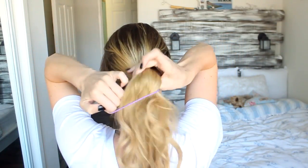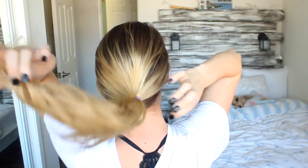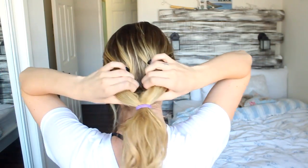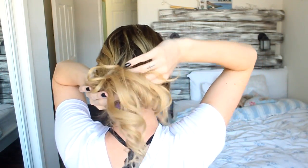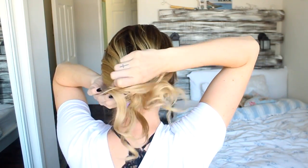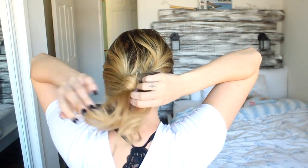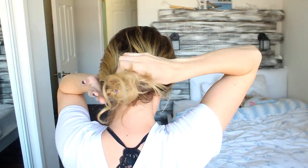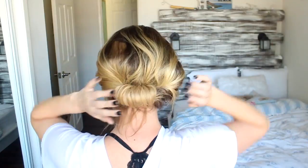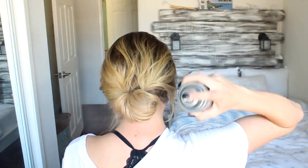For this next one, do a low ponytail and pull the elastic down a little bit so you can make a hole at the top, then flip your hair in and keep flipping it around until all your hair is tucked in, then pin it into place. I did mine a little tight at first but loosened it up. You can see my hair extensions but I ended up hiding them, and you get this really cute, almost chic, elegant bun type of deal.